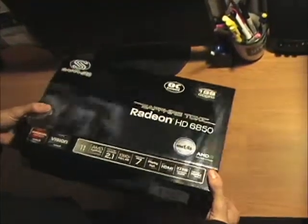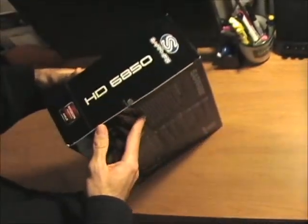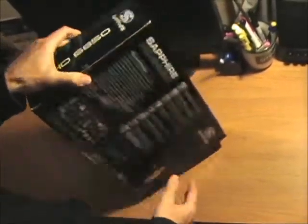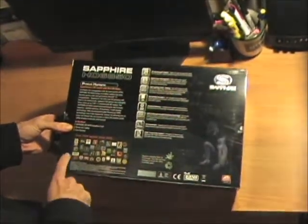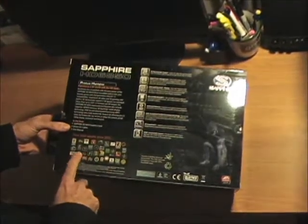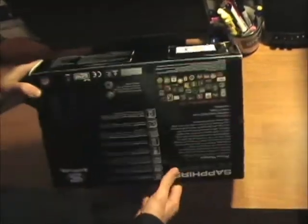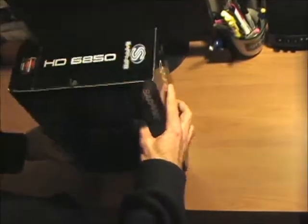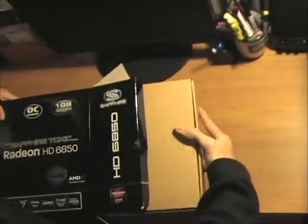The box is pretty nice, it's got a pretty shiny finish. On the side it tells you again what it is — the 6850. On the back it goes over some of the highlights of the card and some of the awards from Sapphire. The bottom gives you specifications, and that's about it.